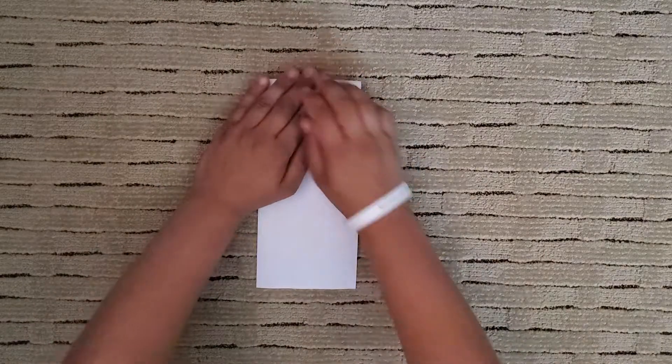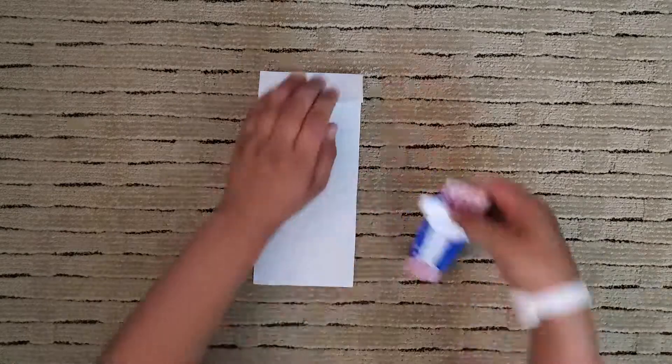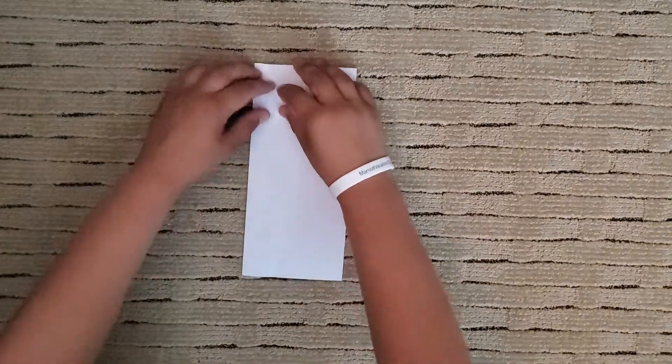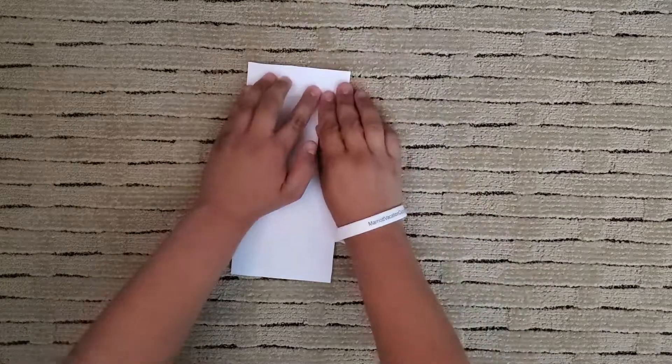In step one, we're going to fold the top down like this. There. And fold the bottom of the hat up to make the top. There. Now fold the bottom of the edge to the top of the hat.